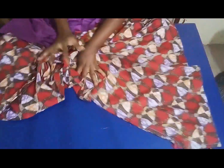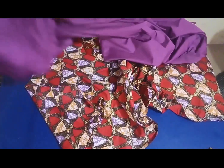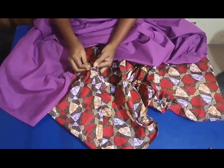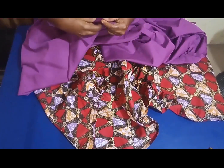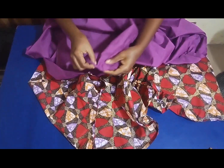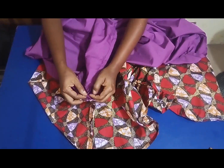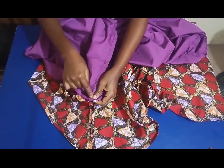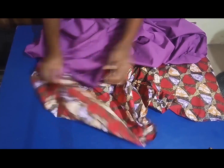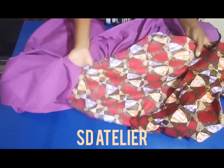I'm done stitching the shoulders, and I did the same on the plain fabric also. Now I want to stitch the sleeve — I'll open the sleeve like so on both the plain and main fabric, then match it right side to right side so the wrong side is facing outside. I'll stitch on half an inch all around, then do the same to the other side.